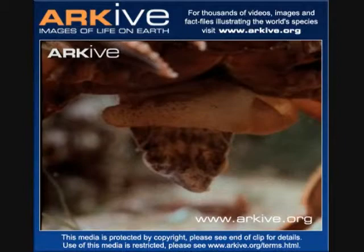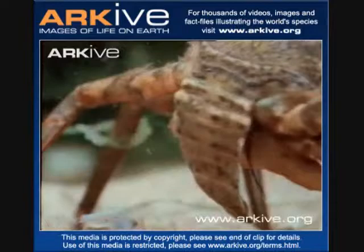In Washington, there is a huge shellfish industry, and the potential loss to the clam and oyster fisheries could be huge.